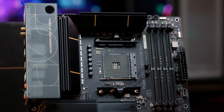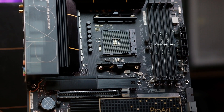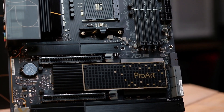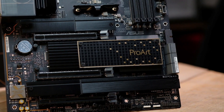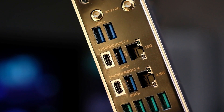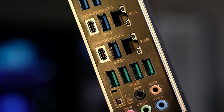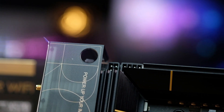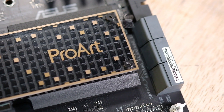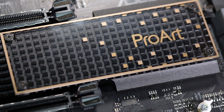So, does it worth it? ASUS ProArt X570 Creator WiFi overall ideal buat dipertimbangin. Banyak fitur seru yang bakal ngasih jalan lebih mudah buat kalangan pembuat konten. Konektivitas lengkap, termasuk port Thunderbolt 4, bakal jadi magnet utamanya. Desain juga menarik, termasuk kualitas yang dibawa — nggak sembarangan. Beberapa poin ini jadi alasan MOBO ini bisa jadi surga buat konten kreator.